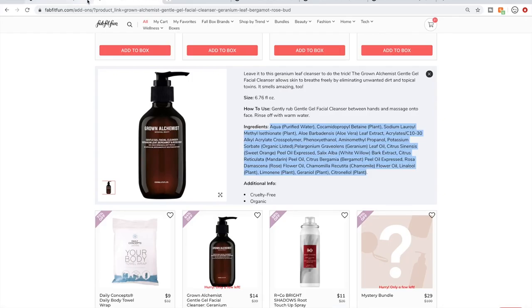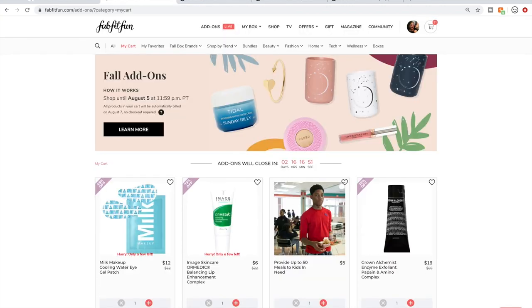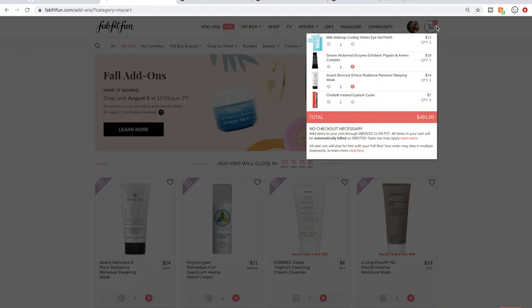I'm going to close out these websites. My cart is not final. I don't know if it's the quarantine or mom brain or what, but I'm having difficulty this time paring down my cart. I'm also really excited for a lot of the products in this sale. My budget is always $200 for every sale, and my cart's at $491.